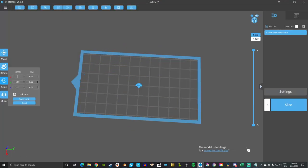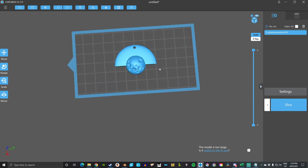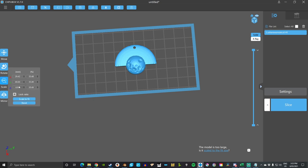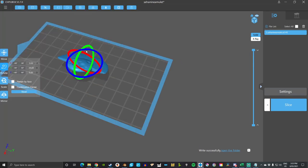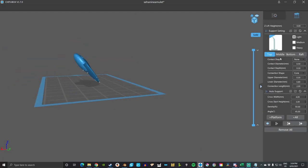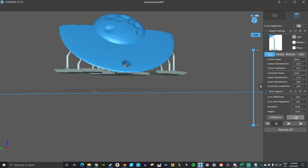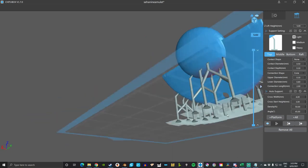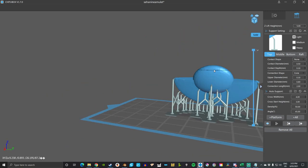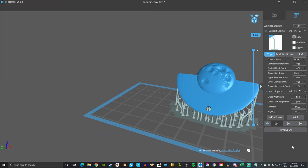Now we need to get it into a format that the resin printer will understand, and to do this I'm going to be using Chitubox. You don't have to model your shape in Blender or any other 3D printing software and 3D print it. You can also make it out of clay or wood or any sort of material that you're most comfortable with carving or shaping, but I just prefer using Blender and 3D printing it in resin. Here I'm just making sure the supports are where I want them so we're not going to have any failures when we print this. The automatic supports are pretty good but I tend to add way more just in case.